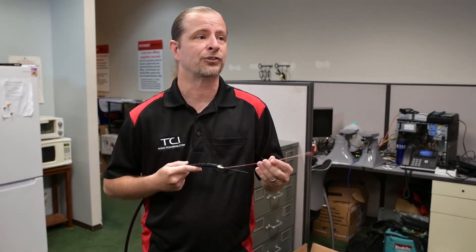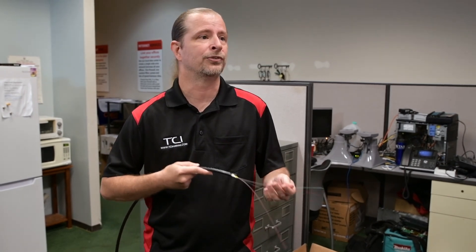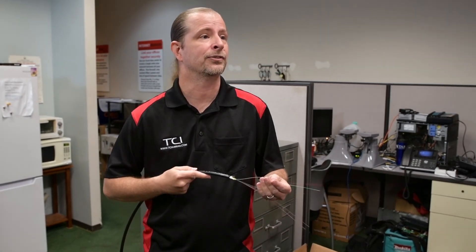So instead of going out to a specialized consultant — of which there are many that specialize in fiber — you can use us. We'll do your phones, your computers, and your inter-building connections as well.